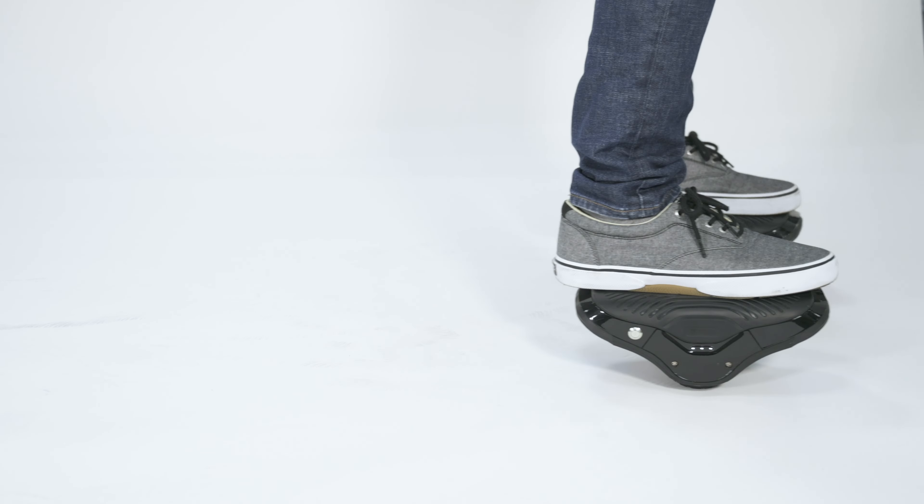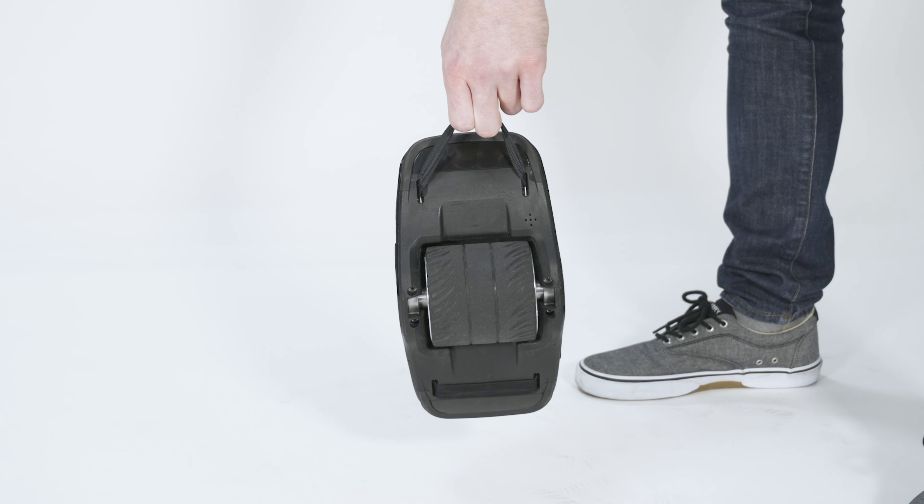Dismount by coming to a complete stop and stepping off backwards one foot at a time. Use the built-in handles to easily carry the Moto Kicks.